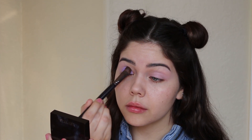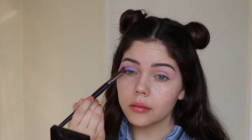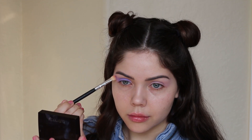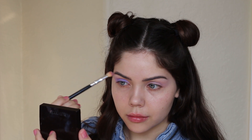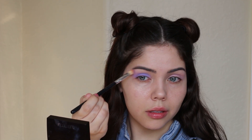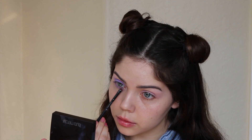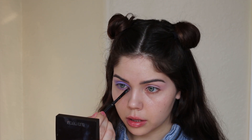When you're working with a matte shade, you want to pack on the color first. Once you're done doing that, get a fluffy brush and diffuse it outwards. You also want to add this color to your under eye area and the inner corner.